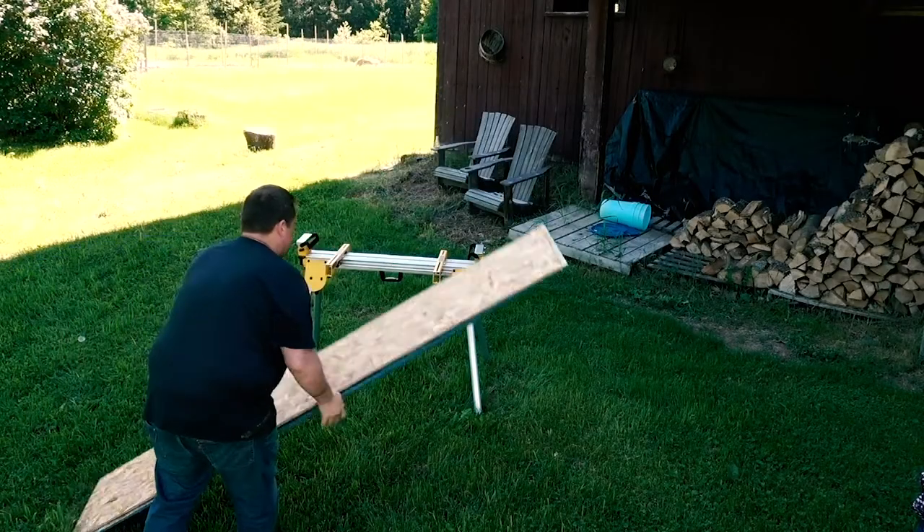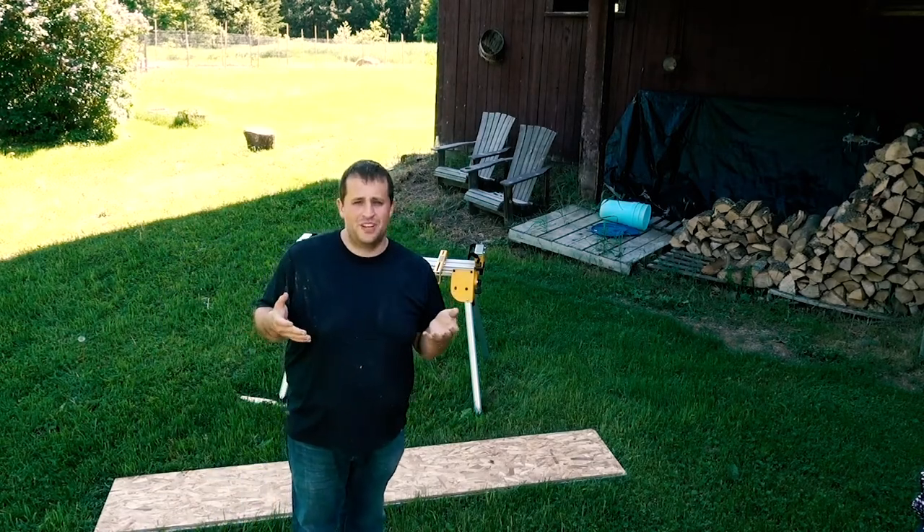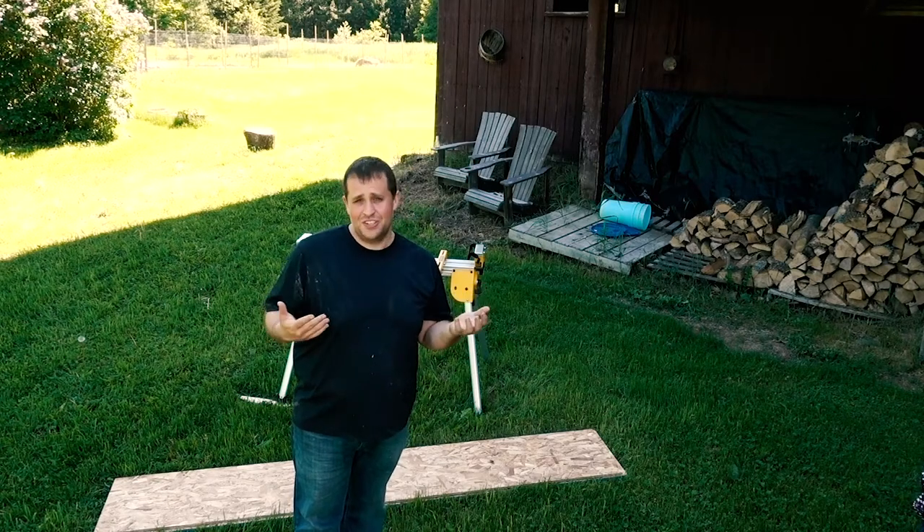Rather than going to Home Depot or Lowe's, I'm going to take advantage of the lumber yard that we have here at the farm. It's pretty extensive. Most of this wood was left over from when we did the renovations on our house. I've been keeping it in the barn for an occasion just like this.